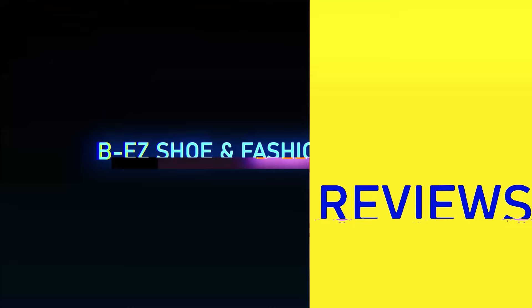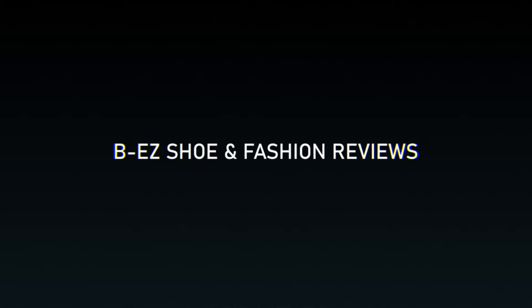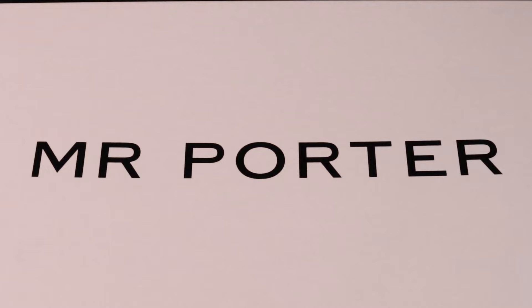What's going on everybody, this is your boy Heezy and welcome back to the BG Show and Fashion Reviews. Today we're unboxing the Mr. Porter exclusive Fear of God central drop. Let's get to the heat. Looking at the box, you have an all-white box with Mr.